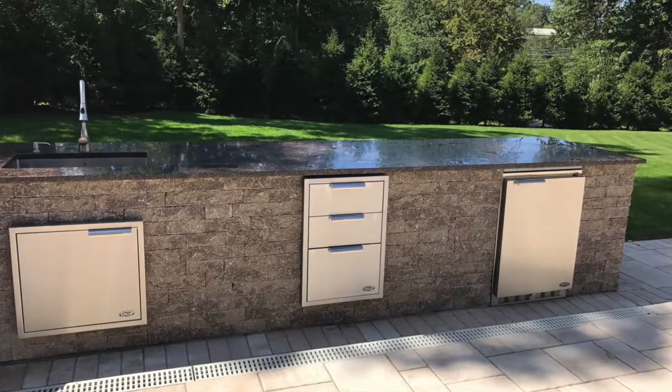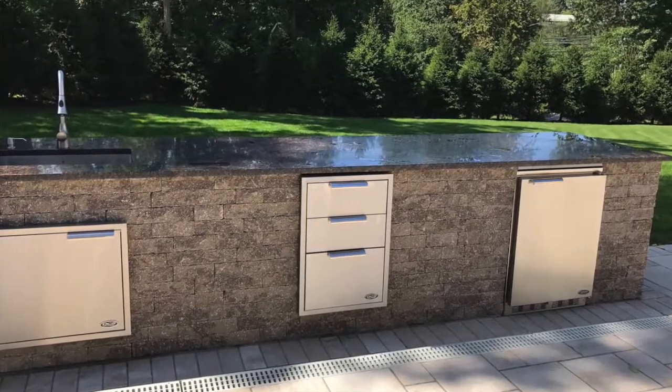Moving over again from the sink and the access door, they put drawers in there. These are going to be used for tools, because she told me that the dry storage pantry was going to be for condiments and other cooking apparatus, whereas the drawers are going to be for their tools.